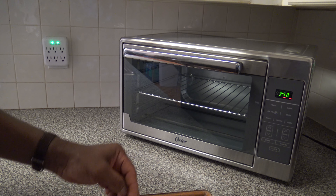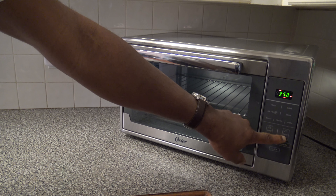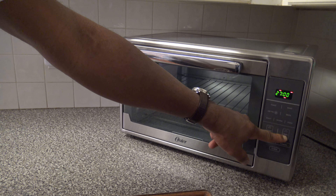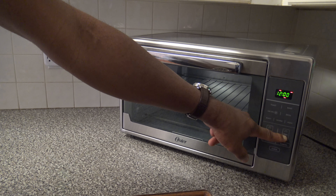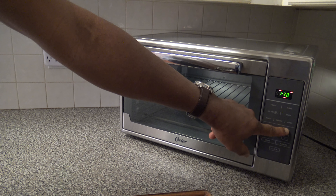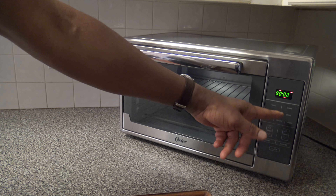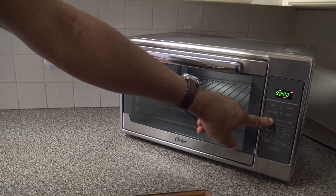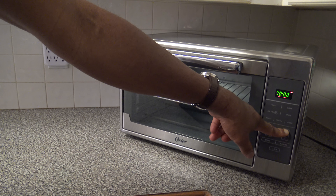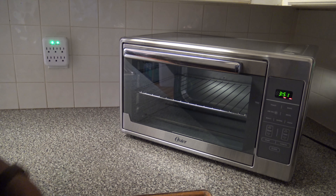Something not tested earlier was cook time minimum and maximum. Hitting bake and going down to the minimum time — it's one minute. Going up to the maximum amount of time — it tops out at 90 minutes, confirming what I mentioned earlier. Roast is probably the same — yes, 90 minutes is the most you get with this cooker as far as cooking time.